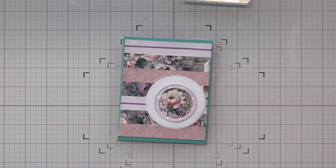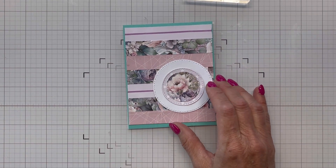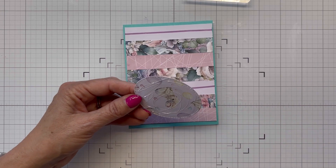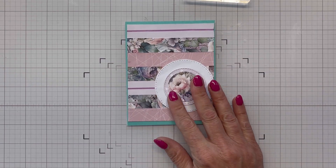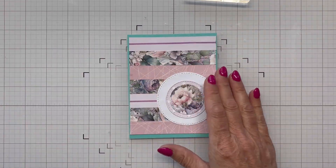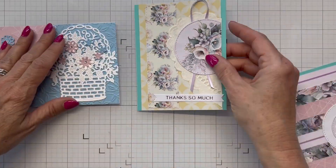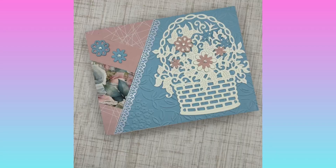I decide to leave the sentiment off this one as well, just making it a note card so it can be used for anything. Someone mentioned to me they need note cards without sentiments on them, so I'm pulling some together. Here are my three cards: I've got my basket card, my half-circle card, and my strip card. I think they turned out pretty nice — thanks for watching, have a great day, take care, bye bye!